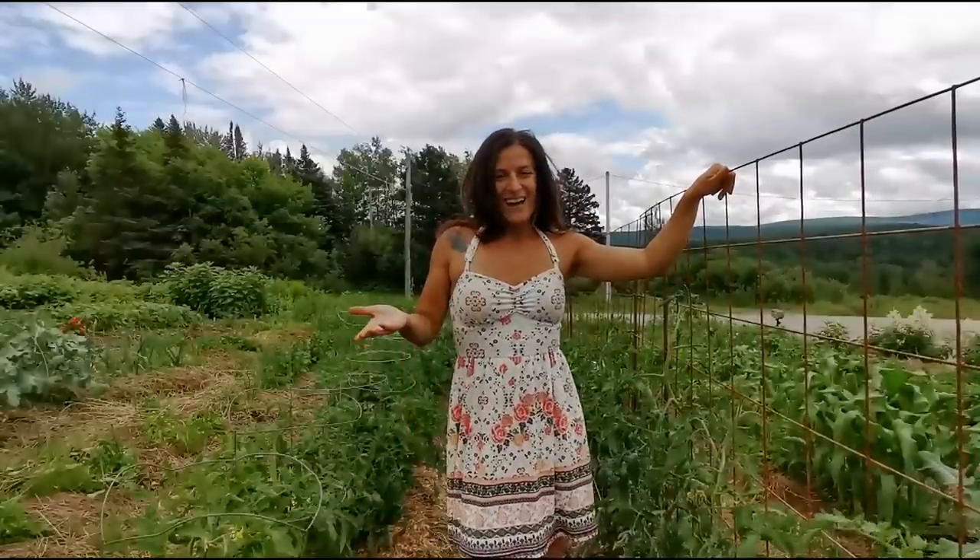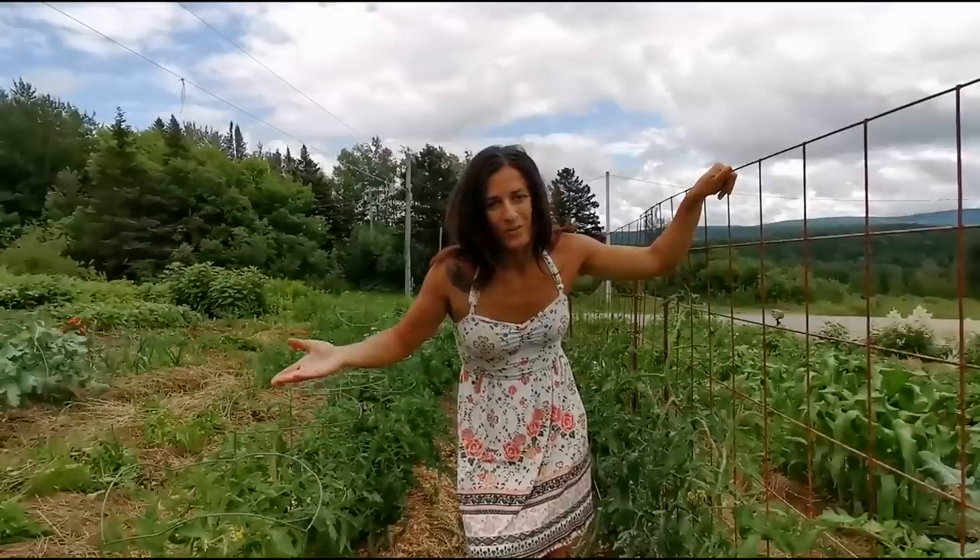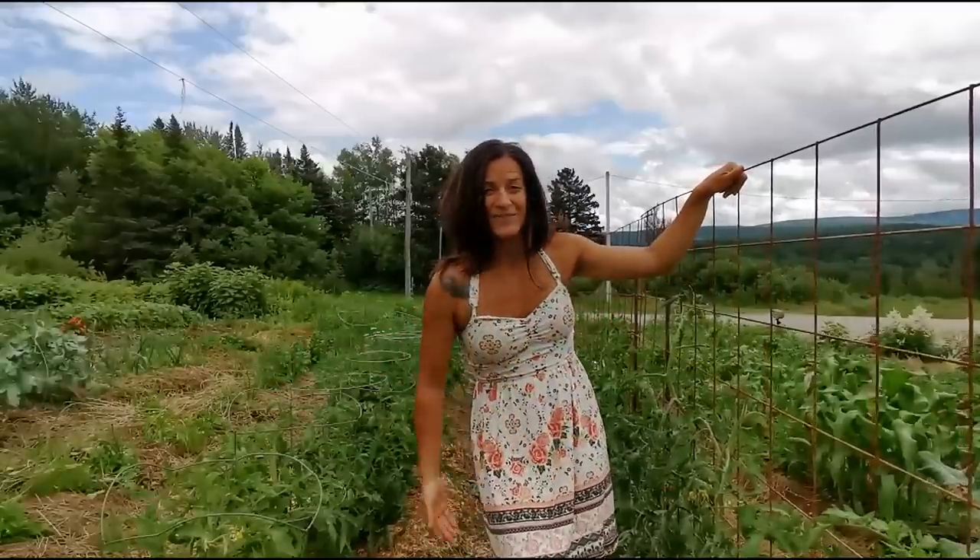Hi! I'm Mallory and welcome to Gobek Homestead. I've always wanted a Baywatch moment. Today I'm going to show you how to build these trellises for my tomatoes — not with cattle panel, but something else.